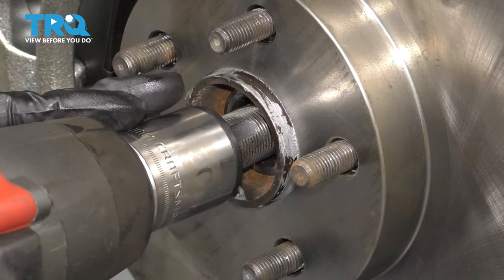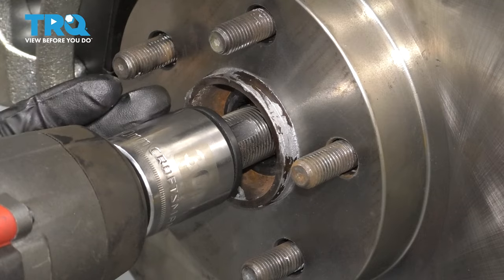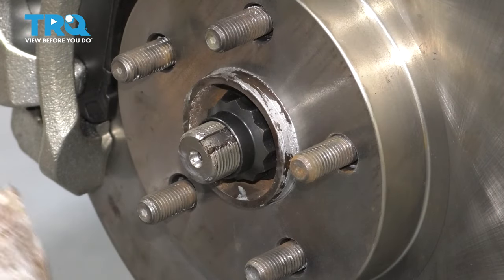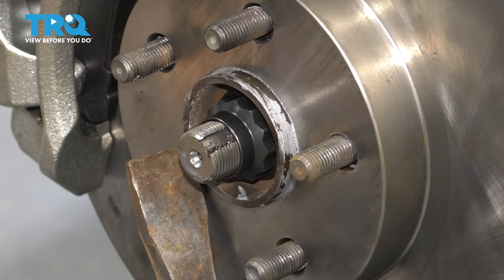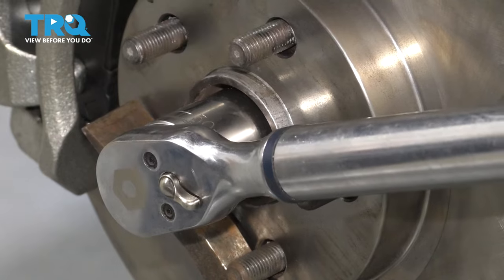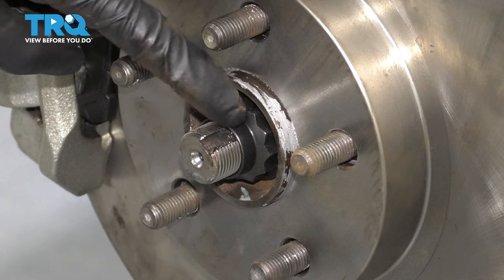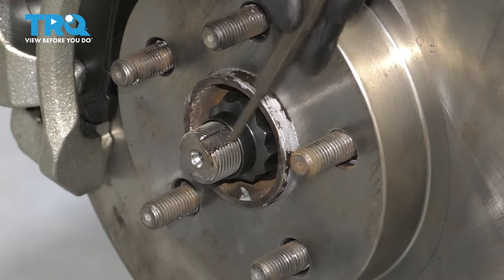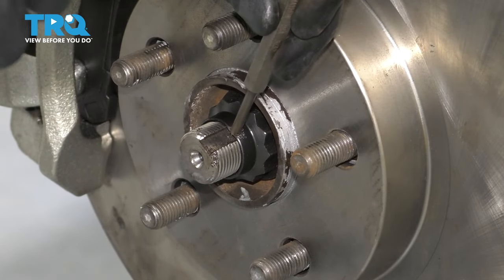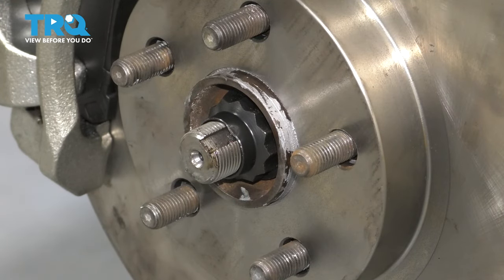Now let's put the axle nut back on. I'm using an impact gun just to run it down quickly, but then we'll use a torque wrench and torque it to 159 foot-pounds. To prevent the hub from spinning, use a pry bar to hold it while torquing. You'll notice the axle has a cutout — take a punch and hammer and make a small indent there to lock the nut in place and prevent it from backing out.